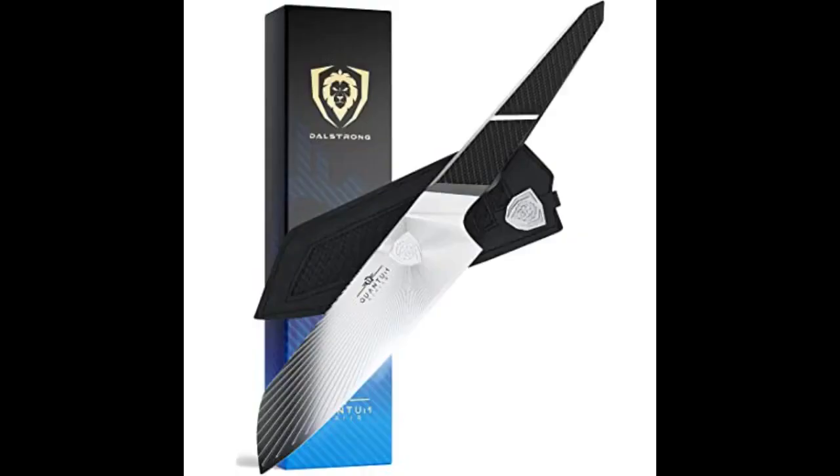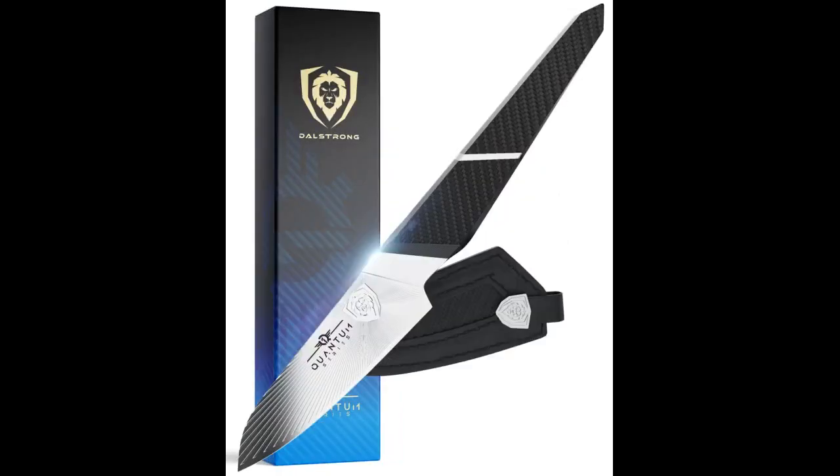I just could not get used to the weight and balance. The steel is excellent — it sharpens well and holds an edge for a long time. The knife just doesn't feel right to me in actual use. Perhaps it was meant for heavier cutting, slicing cabbage heads or the like. I bought another Japanese vegetable knife that feels much nicer to me, and I gave the Dalstrong to my son-in-law.